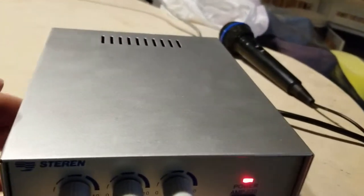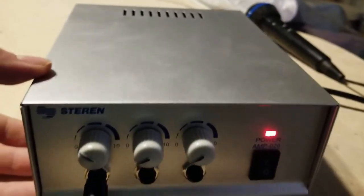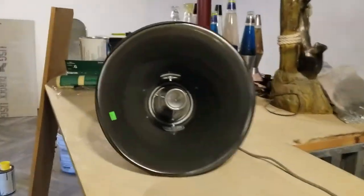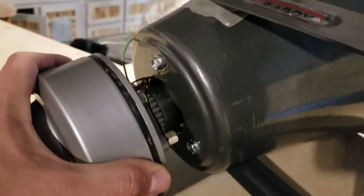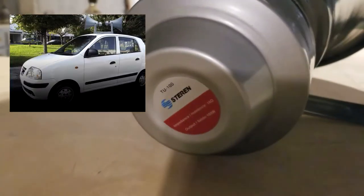This is a PA amplifier for a car or a truck. And guess what I also got — I got a giant horn. Not just any giant horn, but the type that you would screw on top of a vehicle here in Mexico. These are very common. I had to have one. It is just a 16-ohm horn at 100 watts.